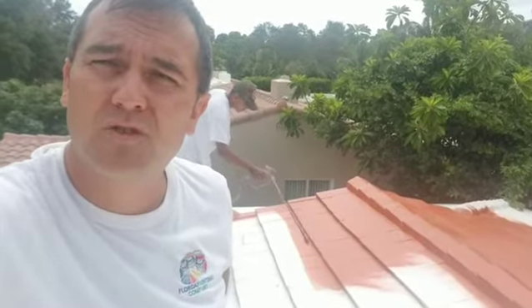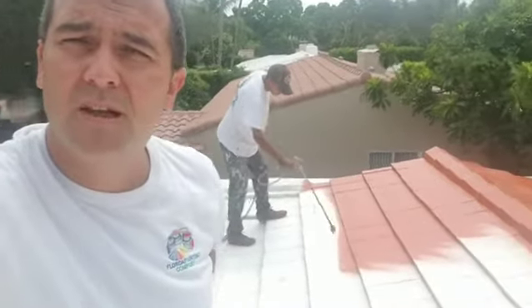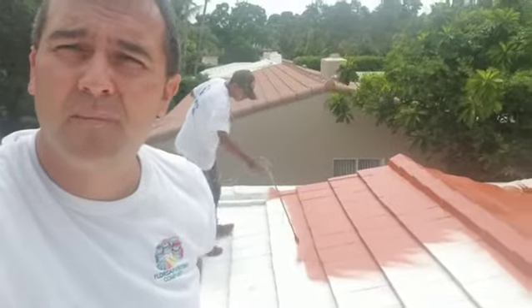No re-roofing needed. It's really strong. Two coats. Nice clay color. It's going to be like premium. Florida Painting Company. Keep painting.